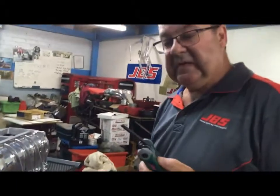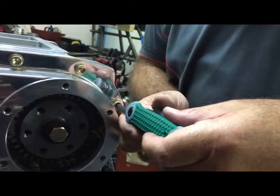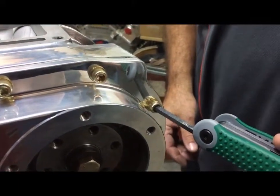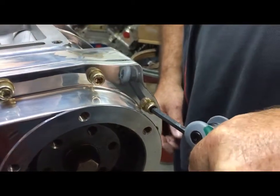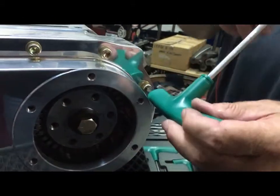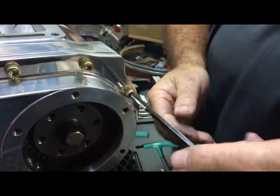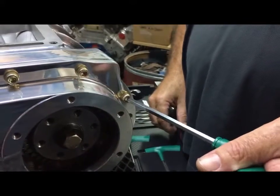The beauty of these keys is we've got a ball end, and if we have a look here we can see that we can come in at a 90 degree angle, but we've got a fair bit of opportunity to come in at an angle — really important if you're in tight spots. The same goes for the T-handled hex key wrench, which is able to exhibit a whole heap of torque but also gives you plenty of control and a whole heap of angle to come into the job. Really important in those tight spots.